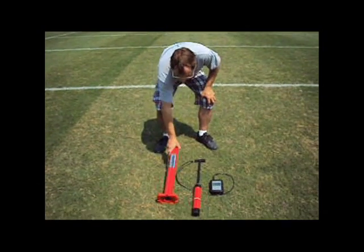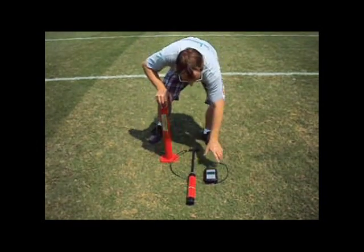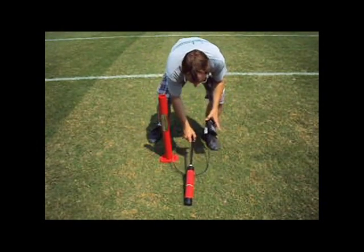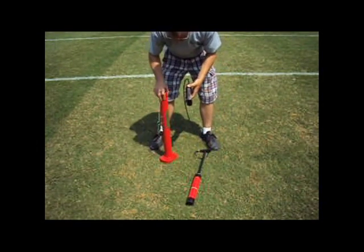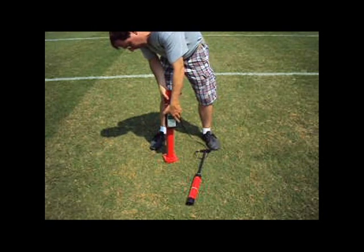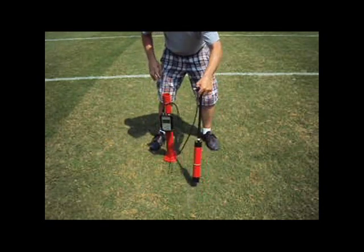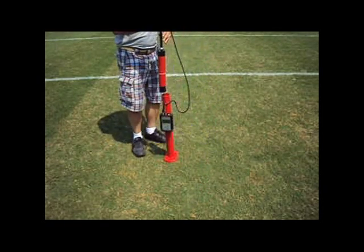The unit consists of three main parts: the outer guide tube, the display control unit, and the Clegg Hammer. The control unit is attached to the outer guide tube, and then the Clegg Hammer, which contains a decelerometer, is placed into the guide tube and lowered until the drop indicator ring is level with the tube.